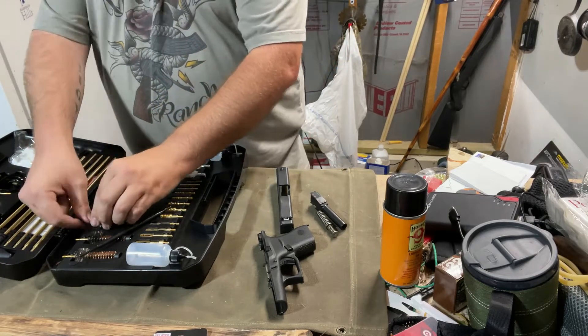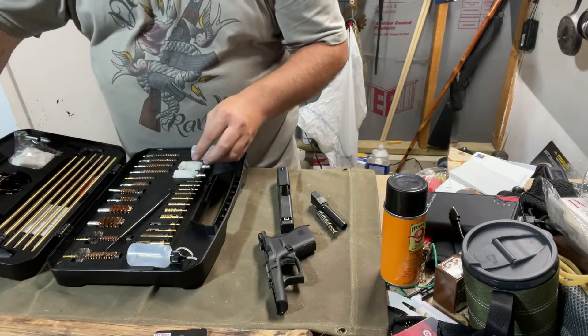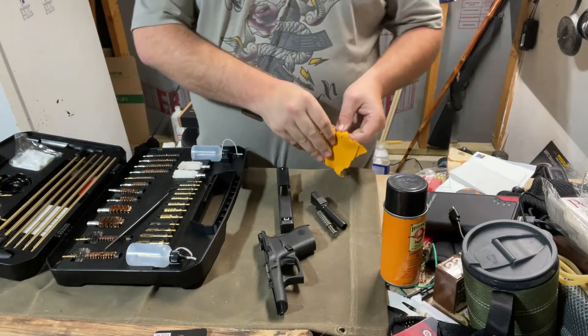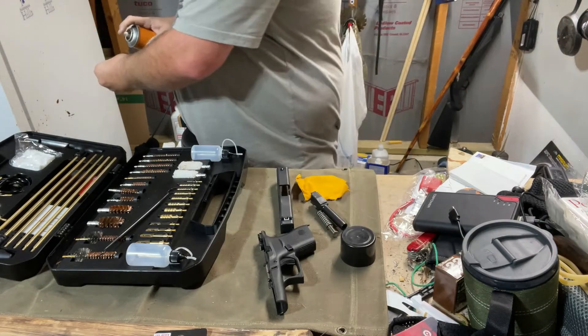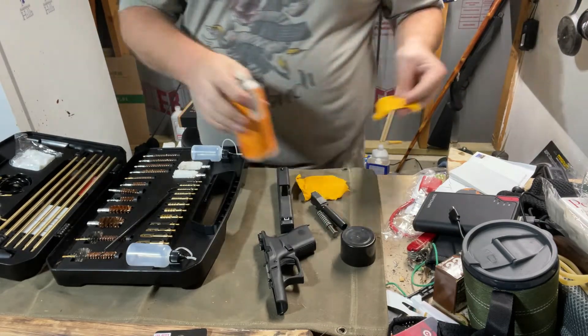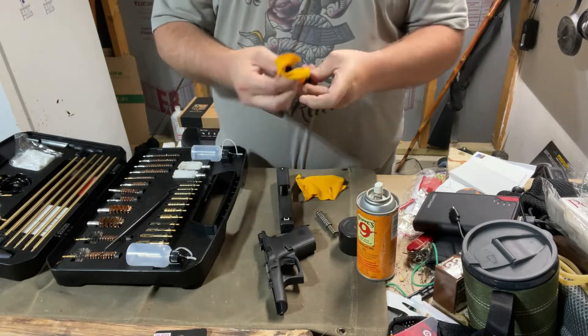As I find random things that are still connected. Let's spray a little lubricating oil on here and just kind of give it a wipe down.